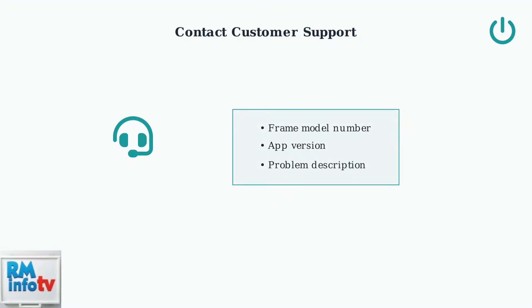If the hardware reset doesn't solve your problem, it's time to contact Aura's customer support team. Having the right information ready will help them assist you more effectively. Gather three key pieces of information before contacting support: your frame's model number, the current app version, and a detailed description of the problem you're experiencing.